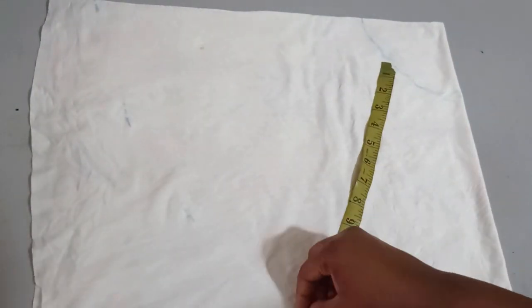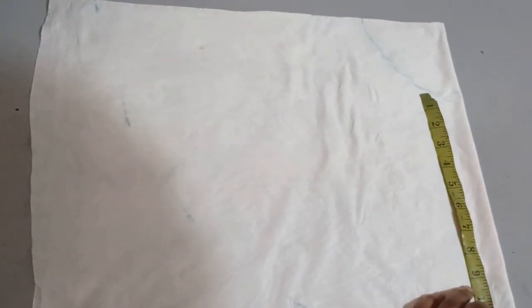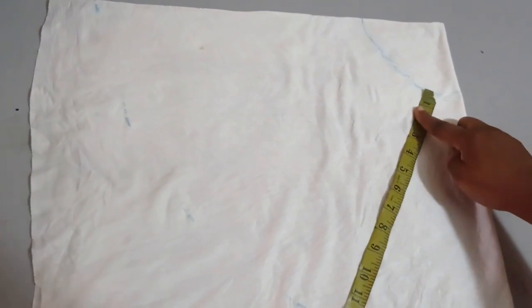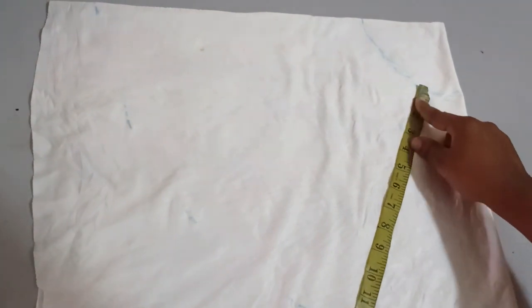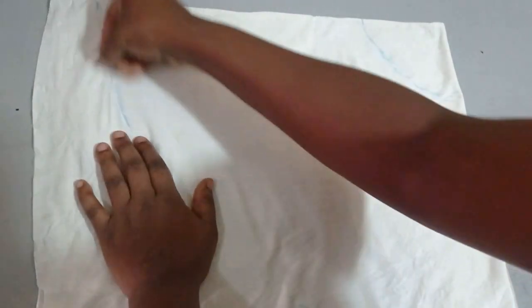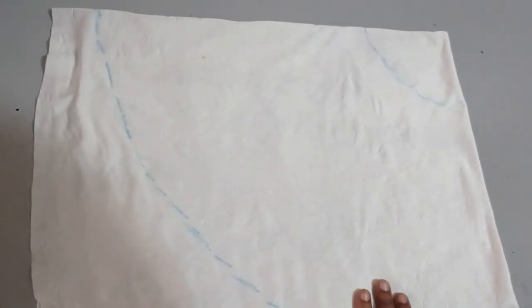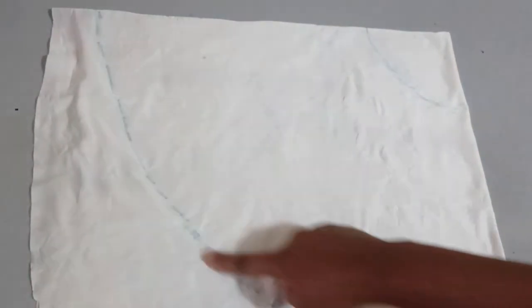I'm not adding any band — this is just a bandless skirt tutorial. But if you are adding a band, you may want to factor that into your measurement on the upper part. If you're adding a two-inch band, remember that will also contribute to the length at the end of the day, so put that in mind before taking your measurements.